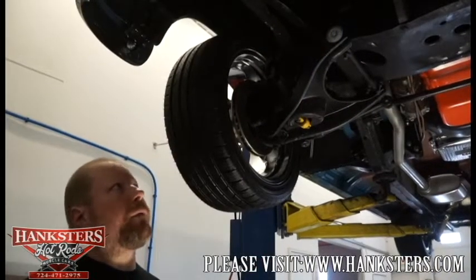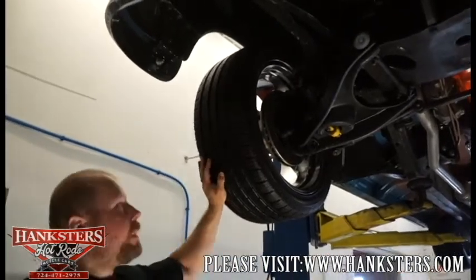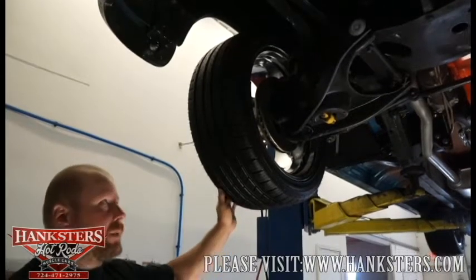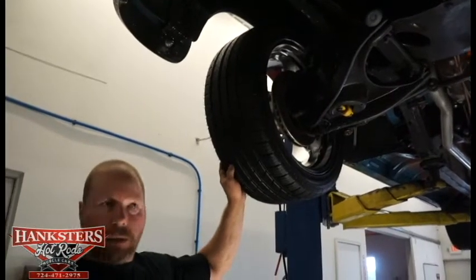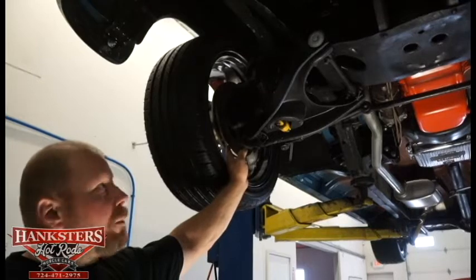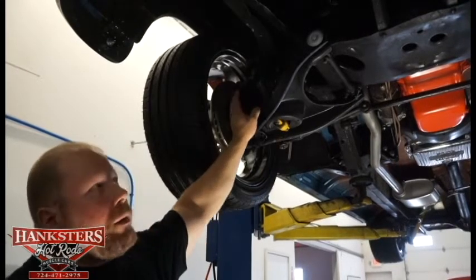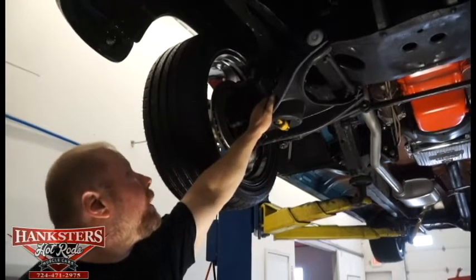Now we're at the front end of the 55 Nomad. The Riddler wheels up front are 18-inch wheels, with 245/40 ZR18 tires — all brand new, same tread as the back, same Milestar tire. As far as the brakes up front, we've got drilled and slotted rotors — so front disc brakes. The suspension up front is stock factory stamped steel components: lower control arms and upper A-arms, all stock stamped steel, with pretty new shocks and springs.